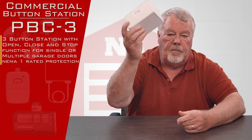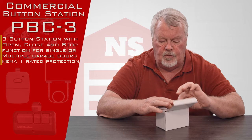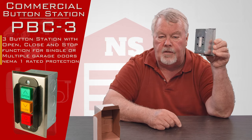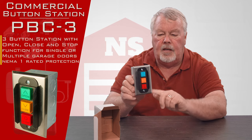When you get it, it's going to come in a nice little white box. This is what we call a flush mount push-button station. It's going to come with a job box so you could attach that to a studded wall and flush mount that on the wall.